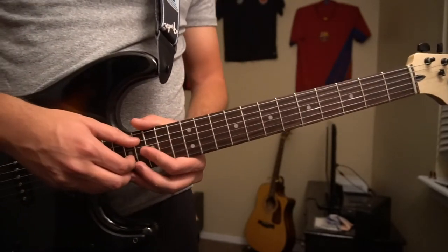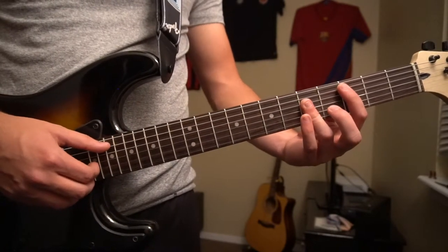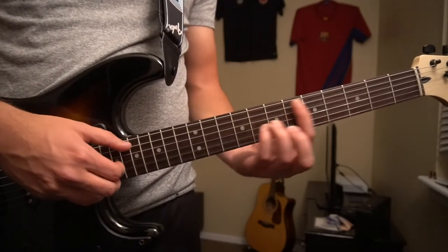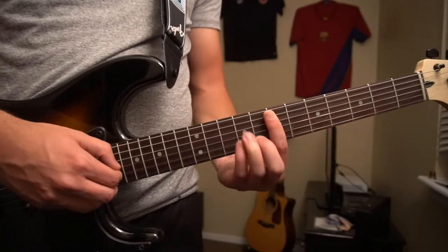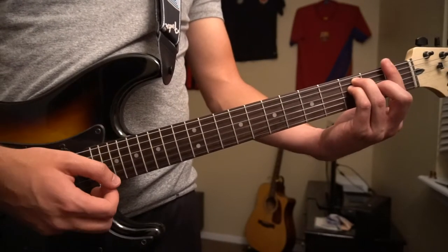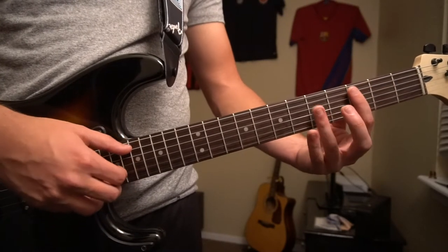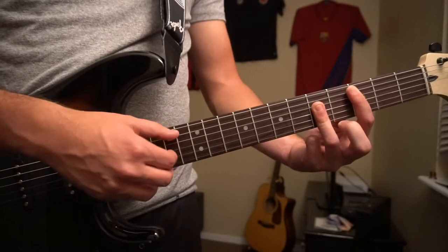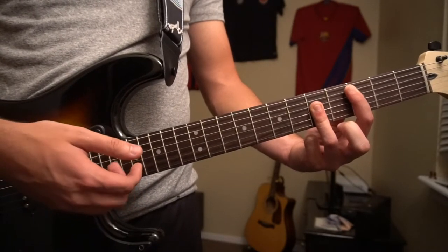If you'd like to do the part they add in during the chorus, they're just switching up the chord progression a little bit — they start picking instead. Starting on your C chord, we're just going to pick the root note, the A string, and then pick the G, B, G.